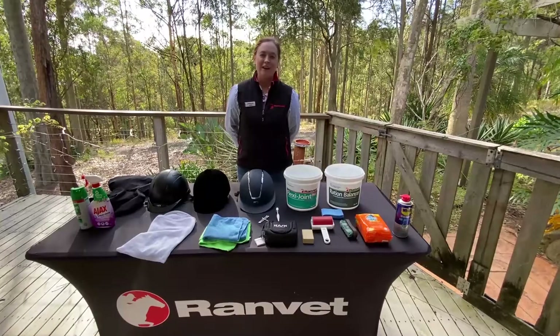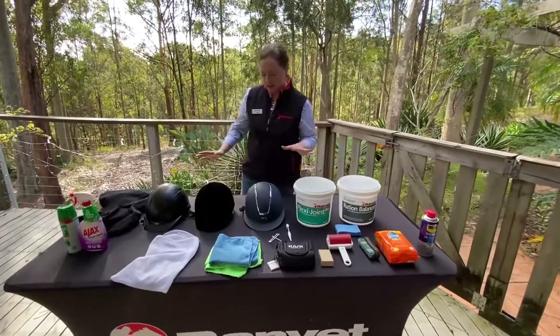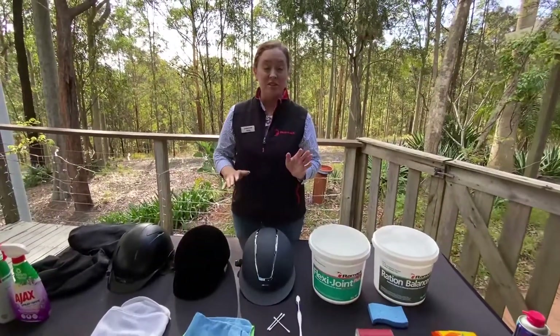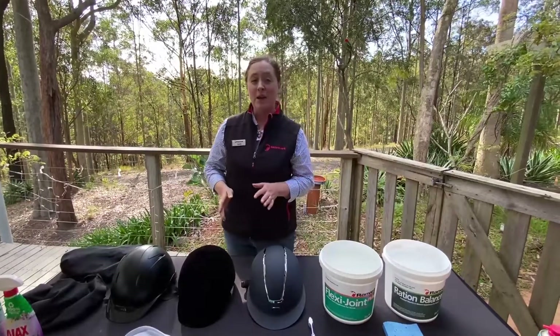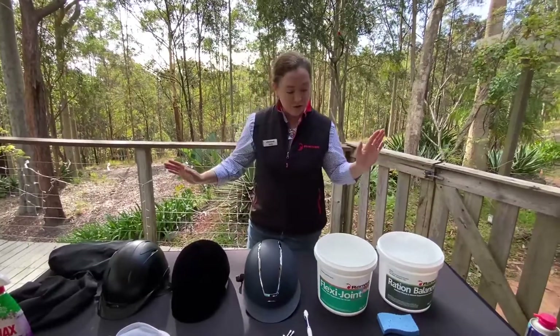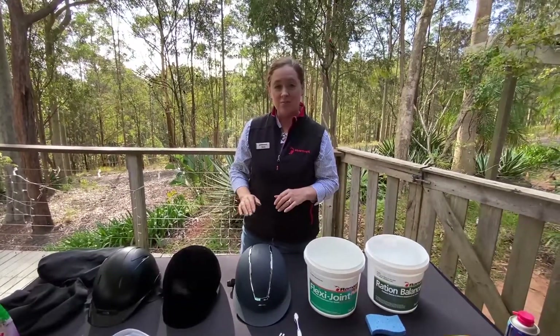Hi, it's Neely here from Randbet. Today I'm going to talk about how to clean your riding helmet. I'm usually pretty good about cleaning my horse gear — I clean my saddles, my bridles, and my saddle cloths quite regularly — but I'm really bad about cleaning my helmets. So today I'm going to show you a few tips, tricks, and hints on how to keep your riding helmets nice and clean.